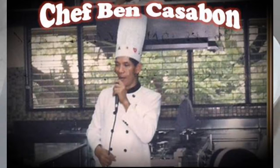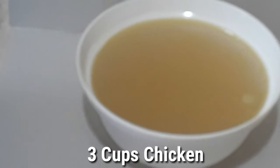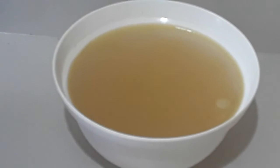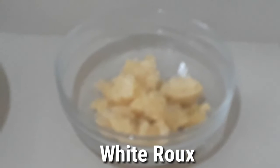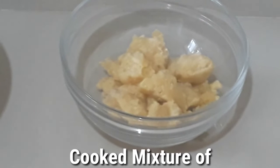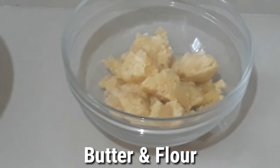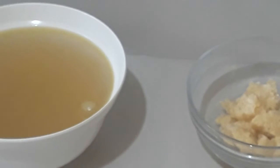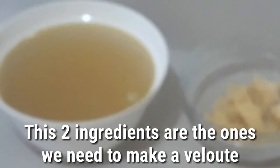Our ingredients are: we need chicken stock — sabaw ng manok — because we are making velouti. And then, what we will use as thickener is our white roux. That is the flour with melted butter that has been cooked. Those two are what we will use in making our velouti.